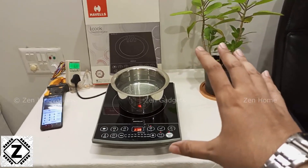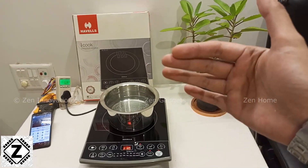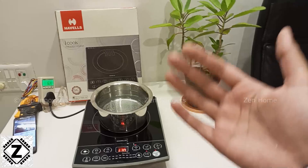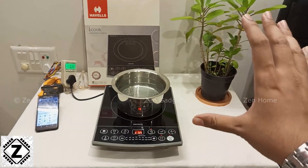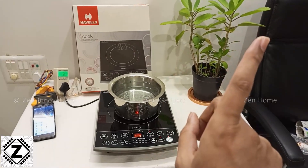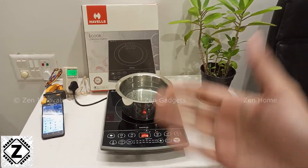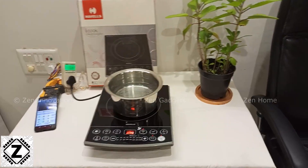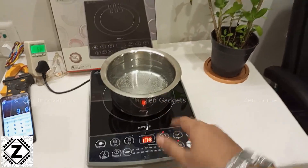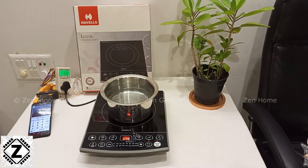That was it for this little video. I hope you enjoyed seeing the power consumption test. If you want to see various different home appliances tested for their unit consumption, their wattage, and their amperes, then there's a whole playlist waiting for you in the description below — it's known as the power consumption testing playlist. I'll put the playlist link in the i-button as well as in the description. The water is still steaming hot, so I'm going to turn all of this off. Hit that like button and see you in another video. Bye bye guys.